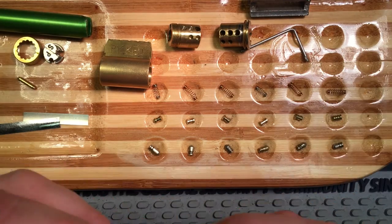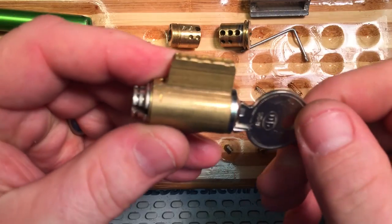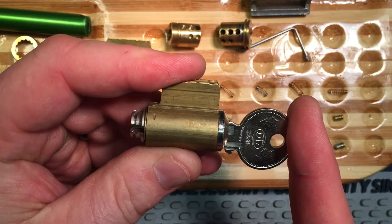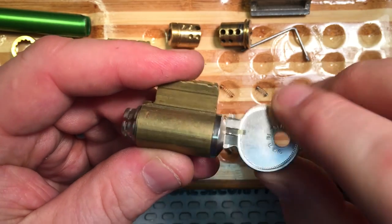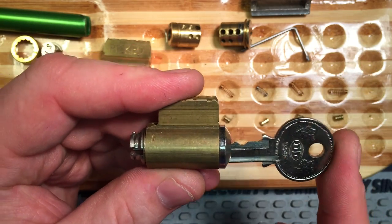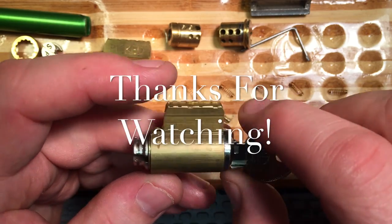We're going to get back to giveaways — I haven't done a giveaway in a while. Let's start with this guy. This is just a kick cylinder. I may make it into a challenge lock, may not. Regardless, in this video there's an Easter egg that will tell you what to do if you want to get in line to win it. Thanks for watching everyone. We'll see you next time.